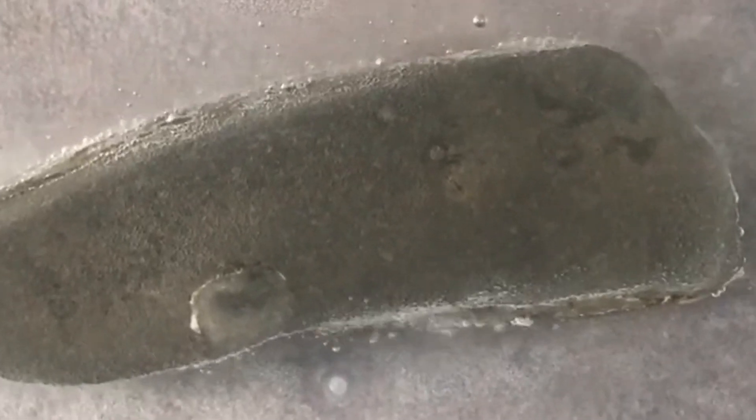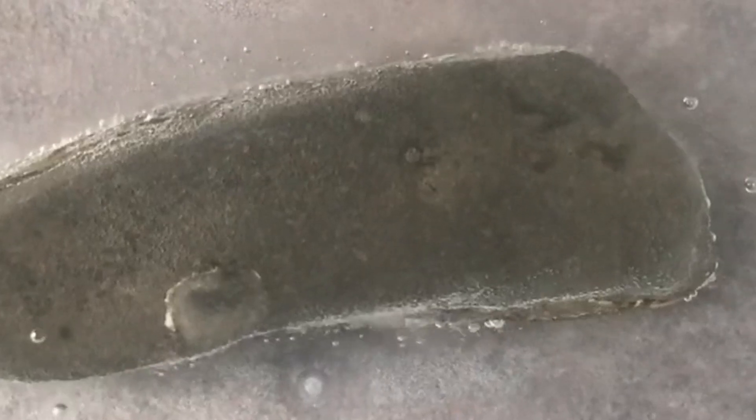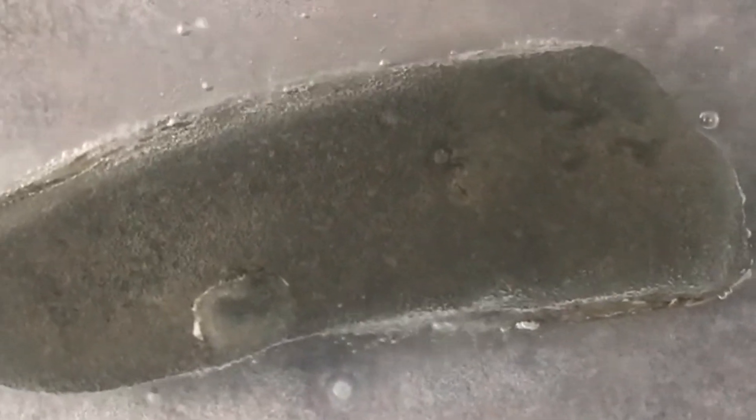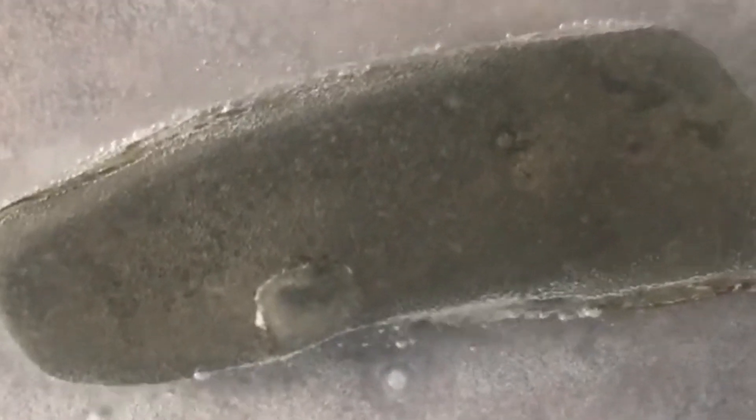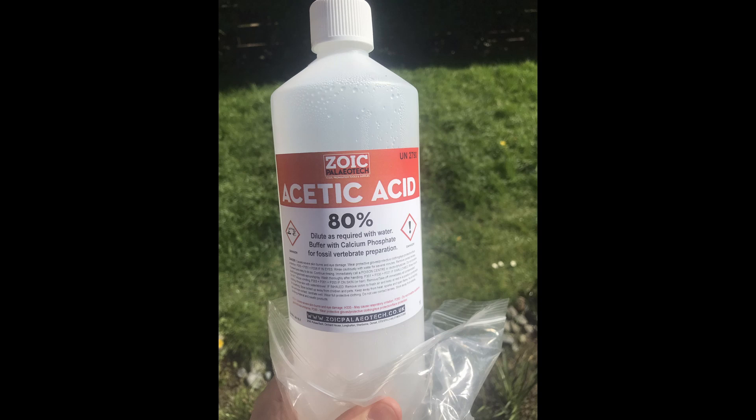Today we're going to do a different sort of video. This is going to be acid preparation — previous forms of preparation I've done are mechanical, primarily driven by the Dremel 290. With acid preparation we're relying on an acid, in this case acetic acid, to dissolve away the rock and leave us with our fossil.